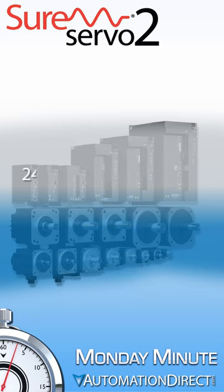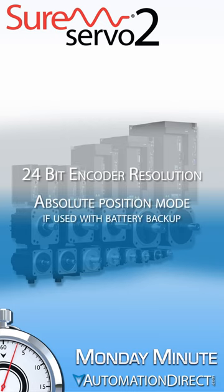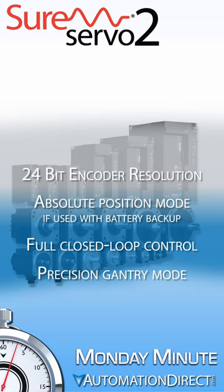The SureServo system includes 24-bit encoder resolution with the option to use absolute position coordinates, full closed loop control with an auxiliary encoder input, and a precision gantry mode to allow two servo systems to drive the same gantry arm.